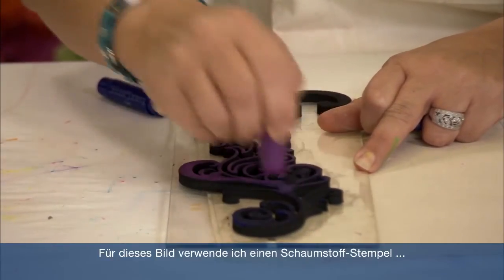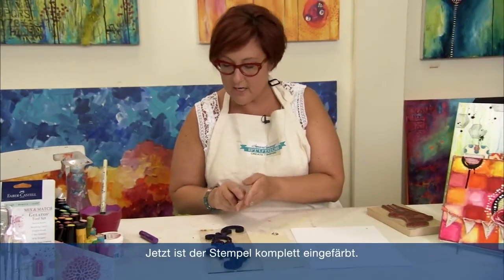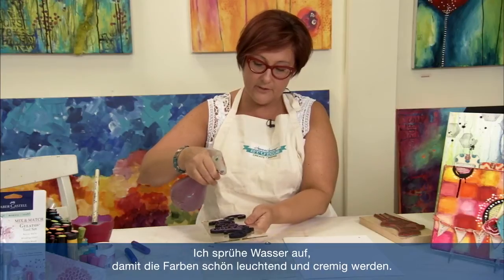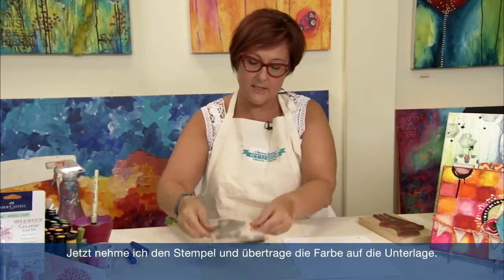I'm using a foam stamp for this one and on the second one I will use a rubber stamp. Now you could actually just take this and stamp it as is — some color will transfer — but it's much nicer a look if you spray some water on it and activate the color. So I'm going to put several spritzes of water so I get it nice and dreamy. Depending on how much water depends on how watercolor-y your effect will be. I'm just going to take this and stamp.